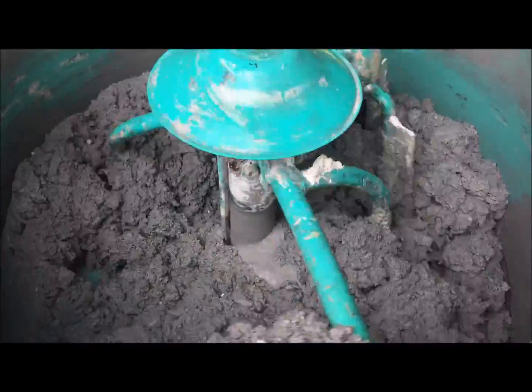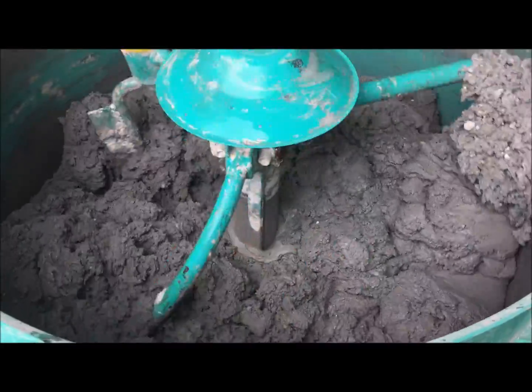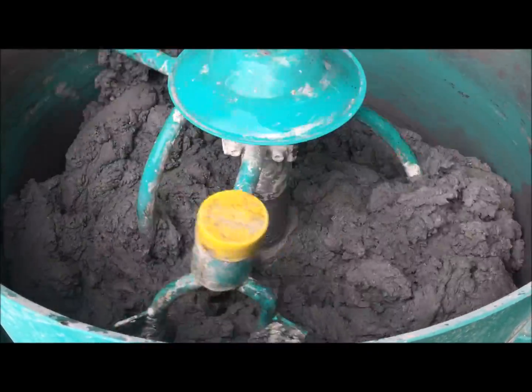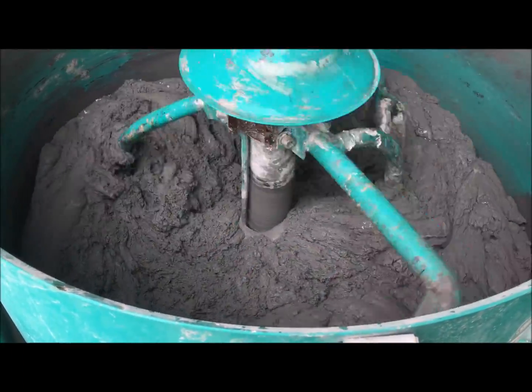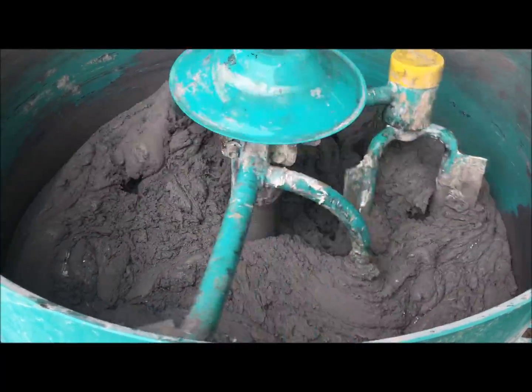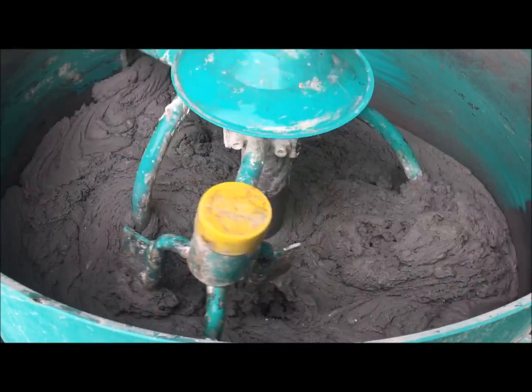If you want a table, let's put it on the table. I would let it mix tight like this for maybe 3 or 4 minutes. If it's cool, you can only mix it for 3 minutes. I would really mix that a little bit.